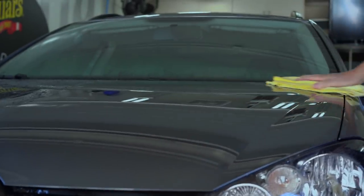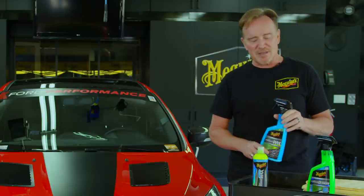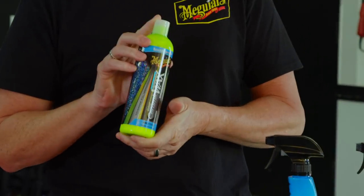The reviews were absolutely overwhelming, but a lot of you asked about maybe a little bit more of a traditional type application in a hybrid ceramic type product. Well, happy to say that that's exactly what we've got for you.